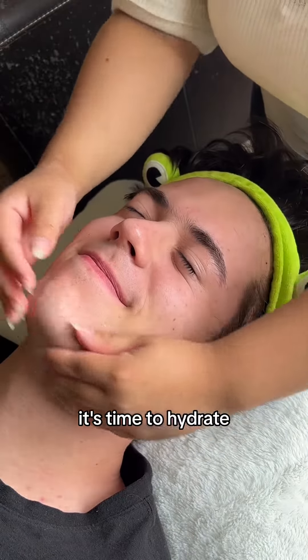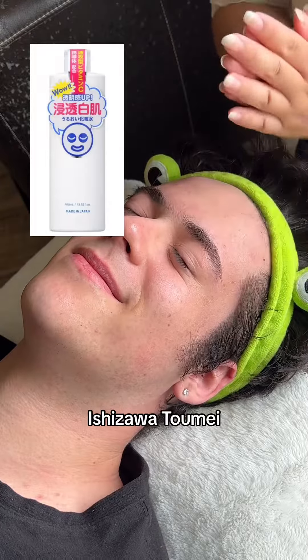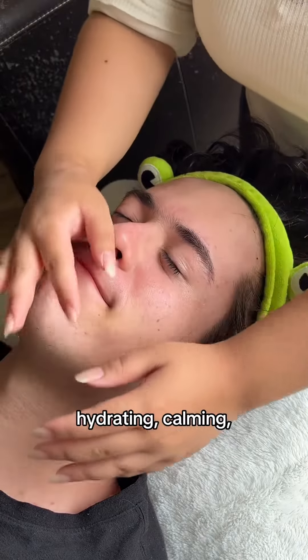After the mask, it's time to hydrate and treat the skin with a toner, essence, or serum. Here I'm using the Ishizawa Tume Shirahata Lotion, which is great for hydrating, calming, and brightening the skin.